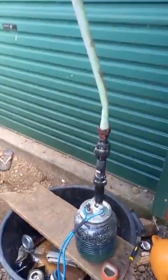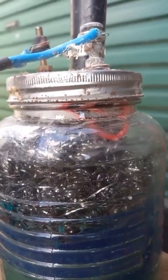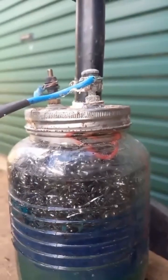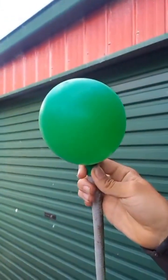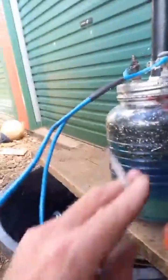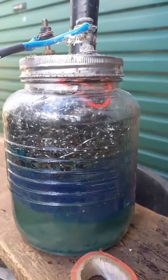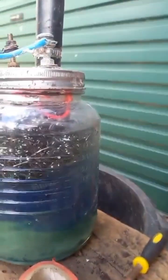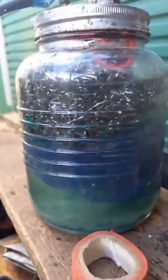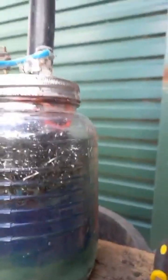Here we go, we've got a few bubbles coming up. It's not a great deal but it's blowing the balloon up so it's working. We just got it hooked up to the battery, got it running, so the electrolysis is happening. We've got a bit of baking soda in the water as a catalyst, and that's just a bit of scrubby stuff — what you scrub the pans with. Then we've got a sock covering the inside one from the outside one to separate them. A few bubbles happening.